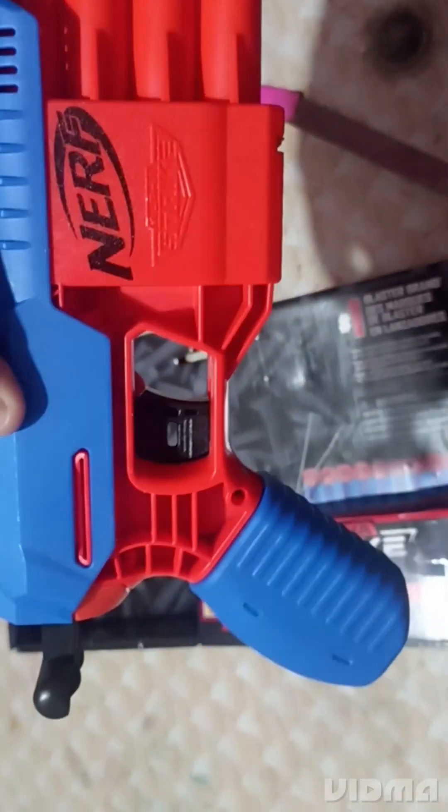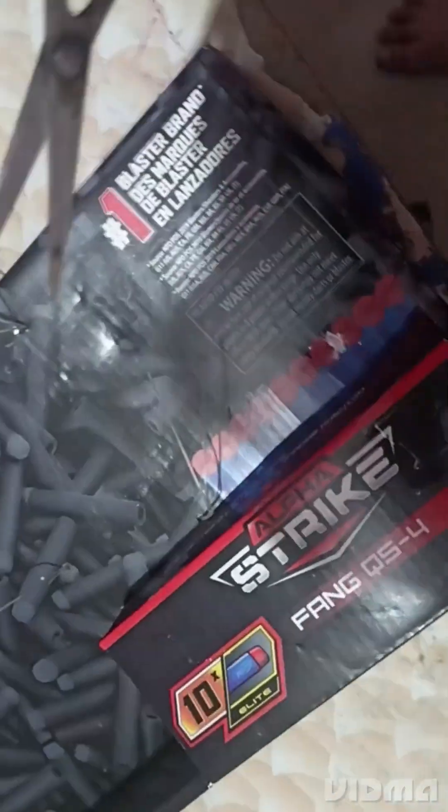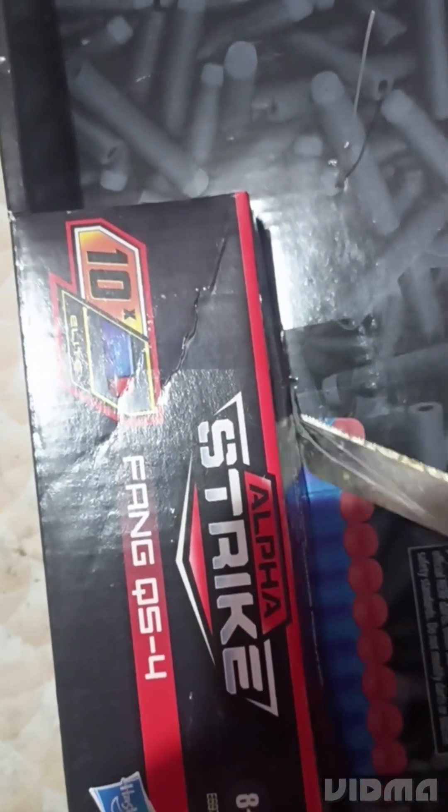We got the new gun now, let's check it out. Let's get some — I'm out of it now. This one would require the knife again.